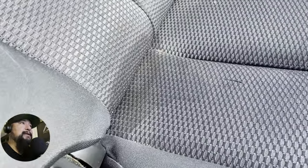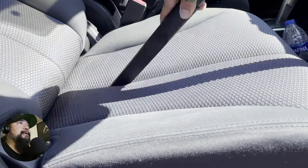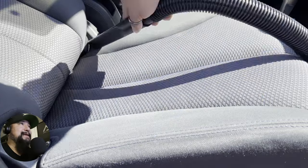So I had spilled some tea the other day while I had gotten my tea from Bill Miller's. And if you know about Bill Miller's, I'm really digging the crispy chicken sandwich these days.